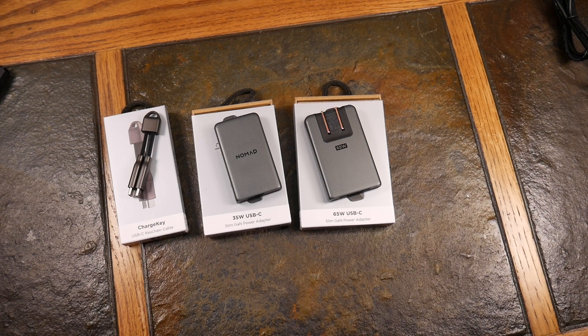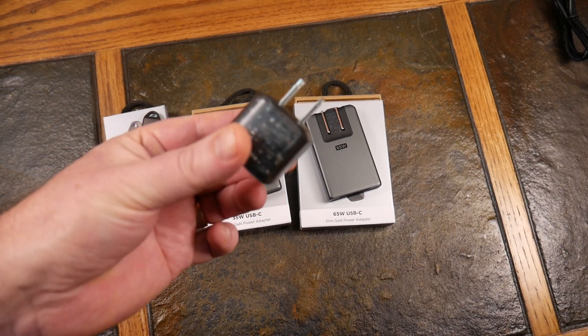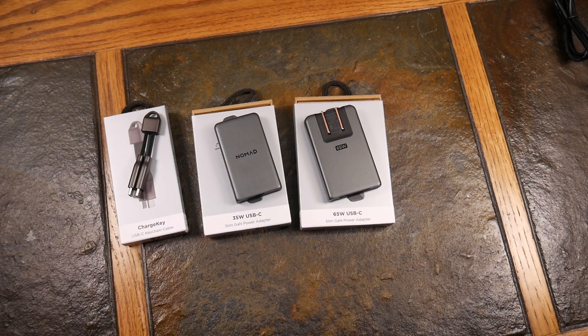So those are three really nice additions to the Nomad lineup — the power adapters and their keychain cable. Just great products. I've always used Nomad and had no problems with them — quality gear. I'll have a link in the show notes for everything you see here, except probably the see-through wall wart since I think that was a limited edition run. Anything else here I'll have a link to. If you like this video, give it a thumbs up, subscribe to the show, and as always guys, thanks for watching and have a good one.